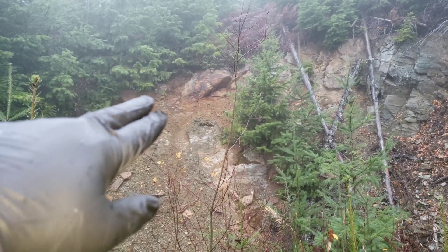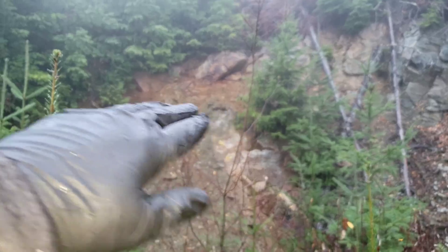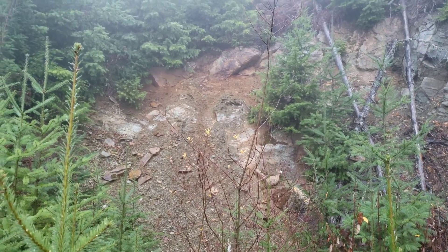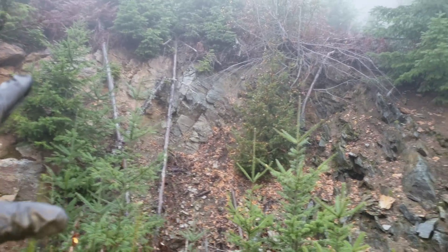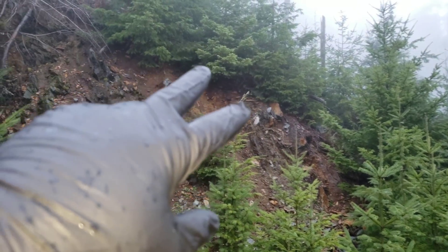You can see that giant exposed rock there. You have a schistose rock which is running at this angle here. Sulfides throughout your schists. You have a gap and then there's more oxidization and stuff over in the corner here.